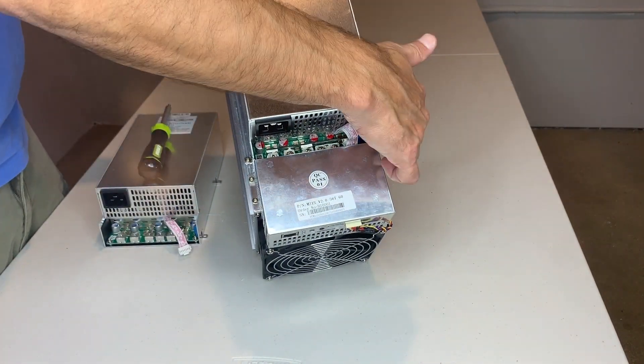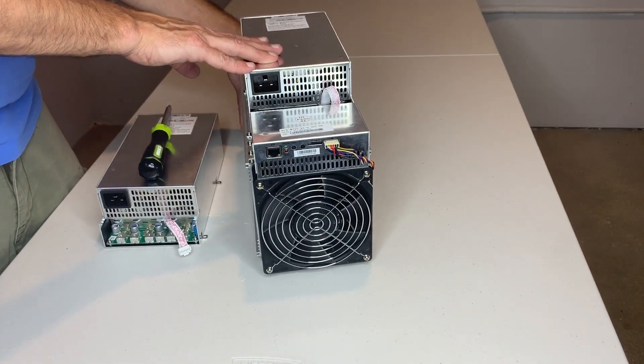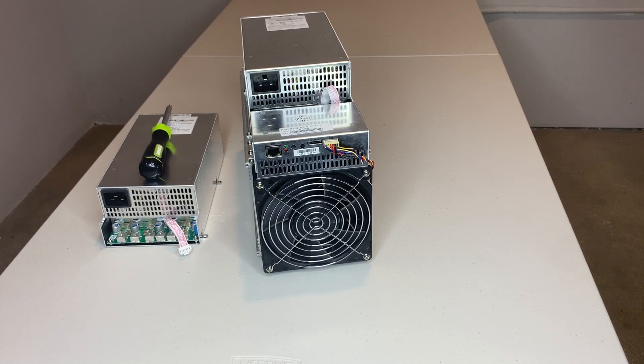No nine-pin connectors anymore. No struggling with removing a lot of hardware. This is pretty simple. I hope you enjoyed my video. This is Joe Crypto, over and out.